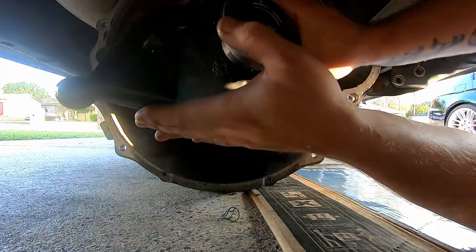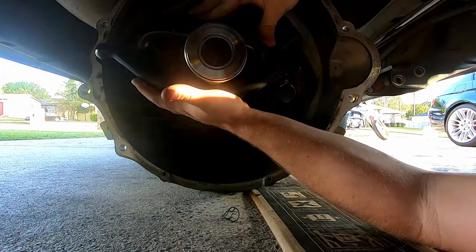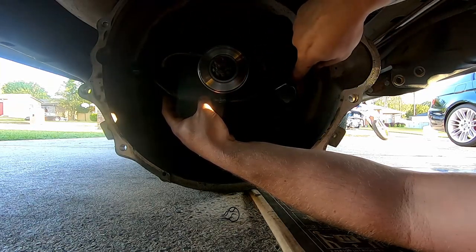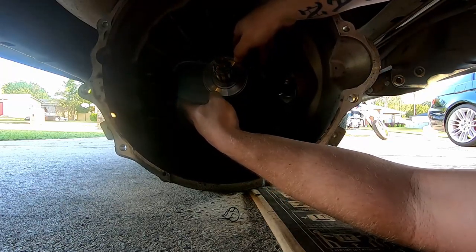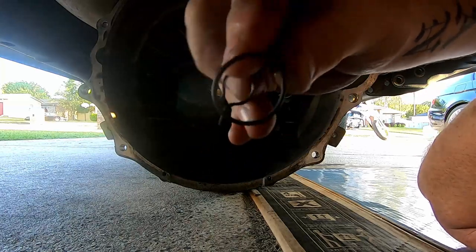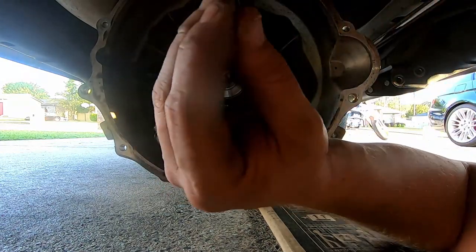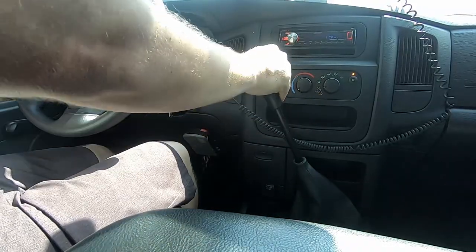Now getting the pivot fork put in place. You'll have the throw-out bearing already on the fork — make sure it's oriented correctly. If you have an OEM fork, the part number is down at the bottom, which matters because these can actually be installed backwards. The other side is for the slave cylinder. Get it seated on the pivot ball, and then there's a little lock clip — you slide it back so it clips on the bottom side of the ball, with the fork on the top side.